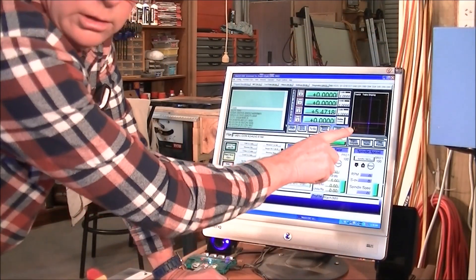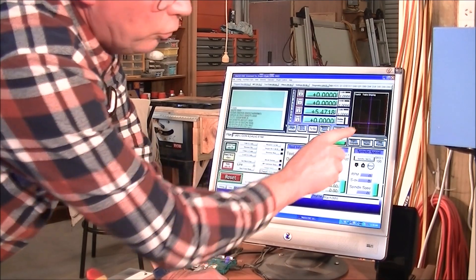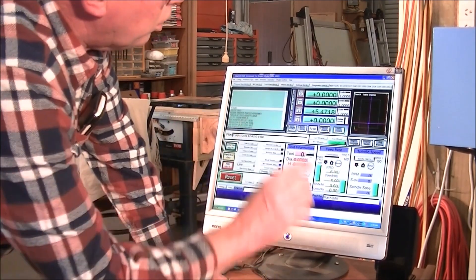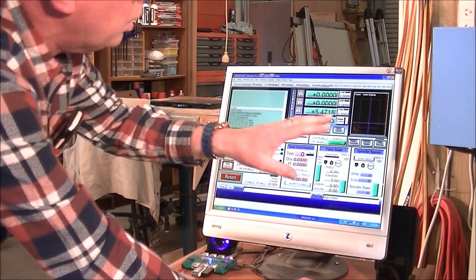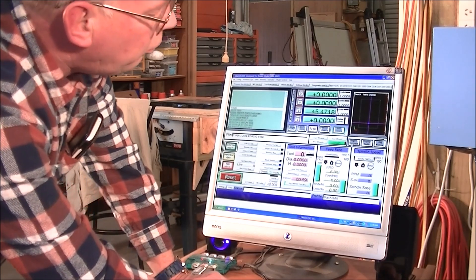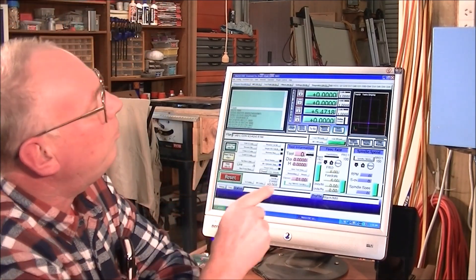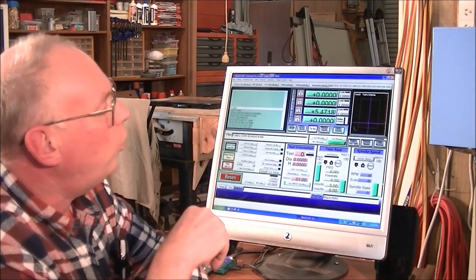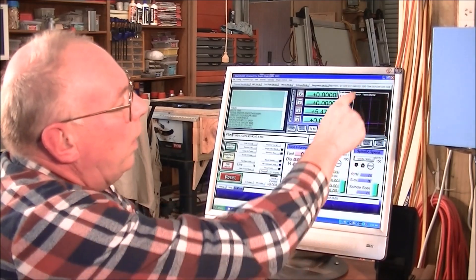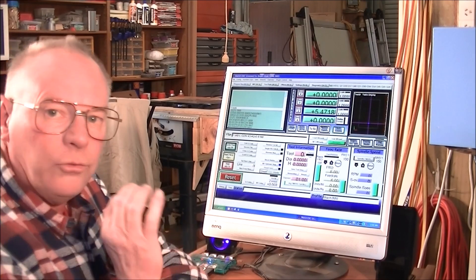Welcome back to my workshop. The G-code is in, and what I normally do after putting the G-code in and knowing everything is right is press Regen. So we've regenerated the toolpath now, and you can see the crosshairs which indicate the center of the tool in relation to our table — the director table and the work — all lined up nicely.